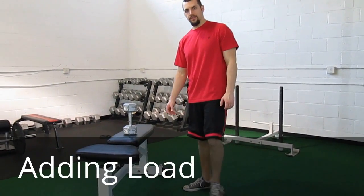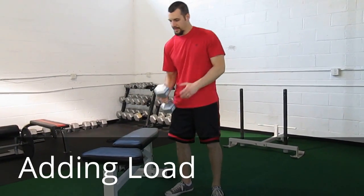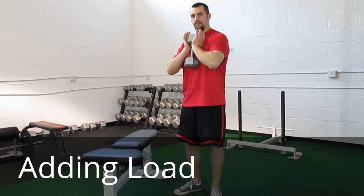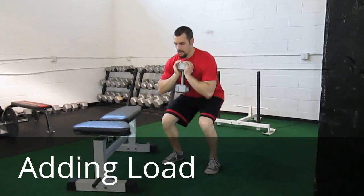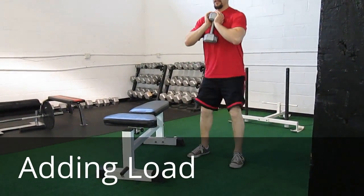From there, we move to the goblet squat — this is how we first add load. We want to hold it to the front, keep contact with the chest, making the shoulders stay over the feet.